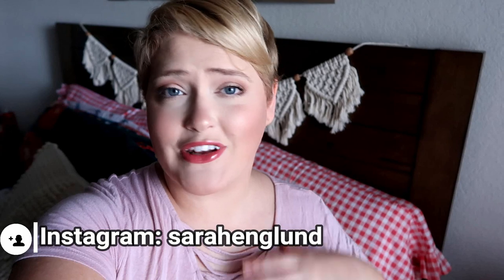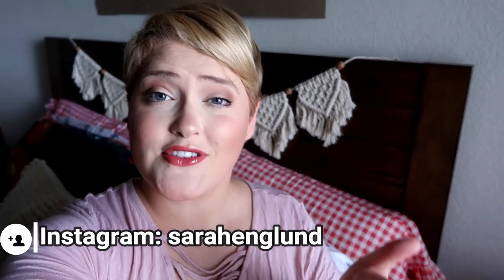Hey guys, welcome back and welcome if you're new. My name is Sarah. I make lots of what's for dinner videos just like this one, as well as cook with me, clean with me, beauty, plus size fashion, mom videos, and lifestyle videos. If you're interested in that, I would love for you to subscribe and stick around and join our little family.